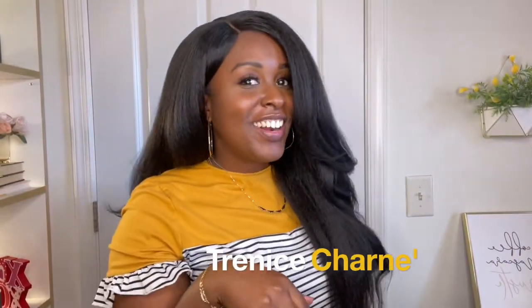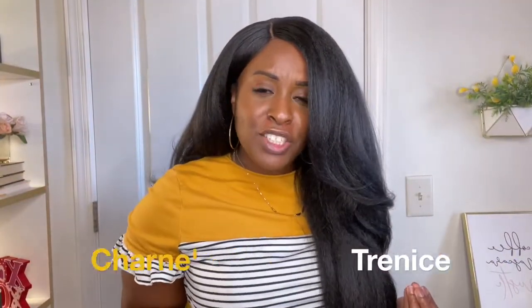Hey friends, it's Trini Charnay. Welcome back to my channel. If you are new here, welcome. Hope you stick around. I am doing, of course, another wig review.